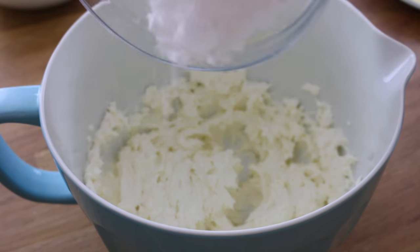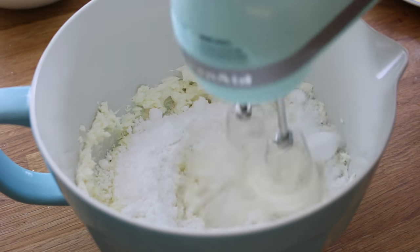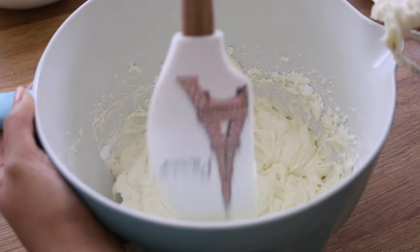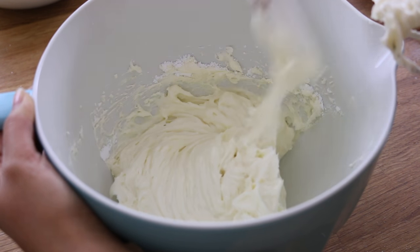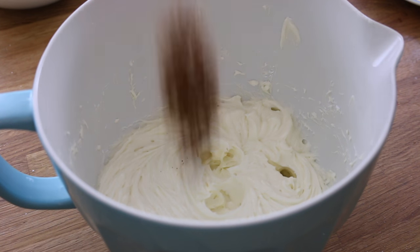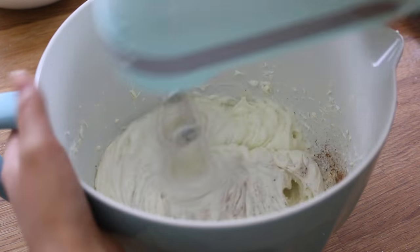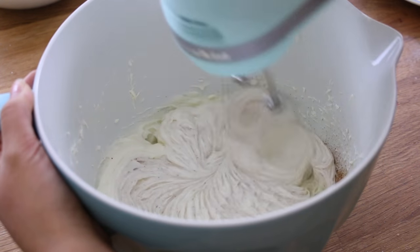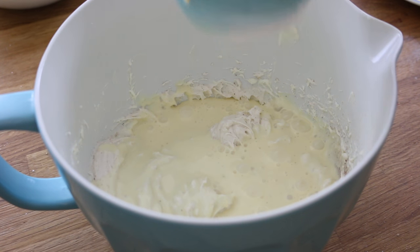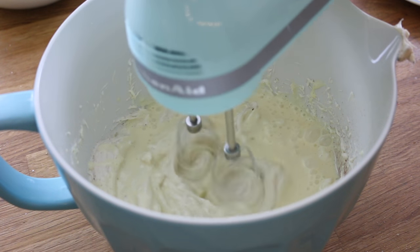To this, we're going to be adding a cup and 2 tablespoons of powdered sugar — beat that in as well. Don't forget to give your bowl a scrape to make sure that everything is incorporated evenly. Now we're going to be adding 1½ teaspoon of nutmeg and 1¼ teaspoon of cinnamon and mix that in. And because this is an eggnog cheesecake, we can't forget the eggnog of course, so add ½ cup of that and mix well.